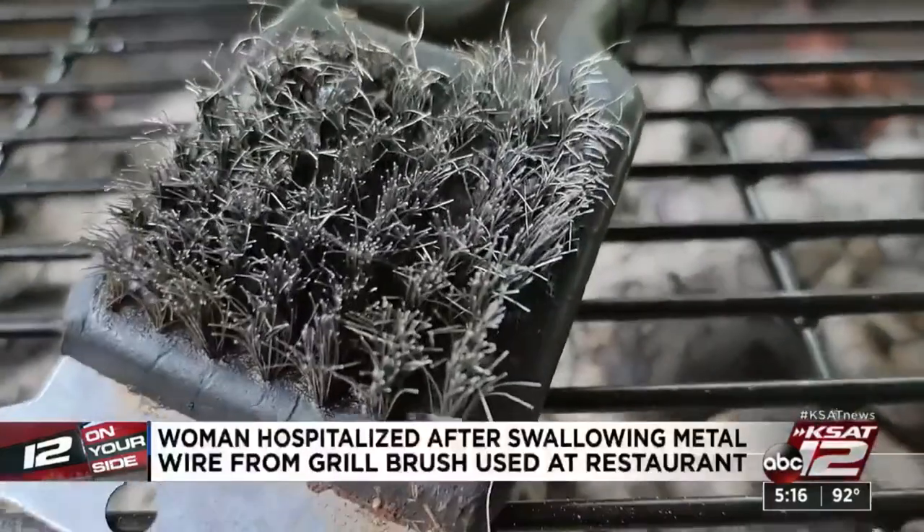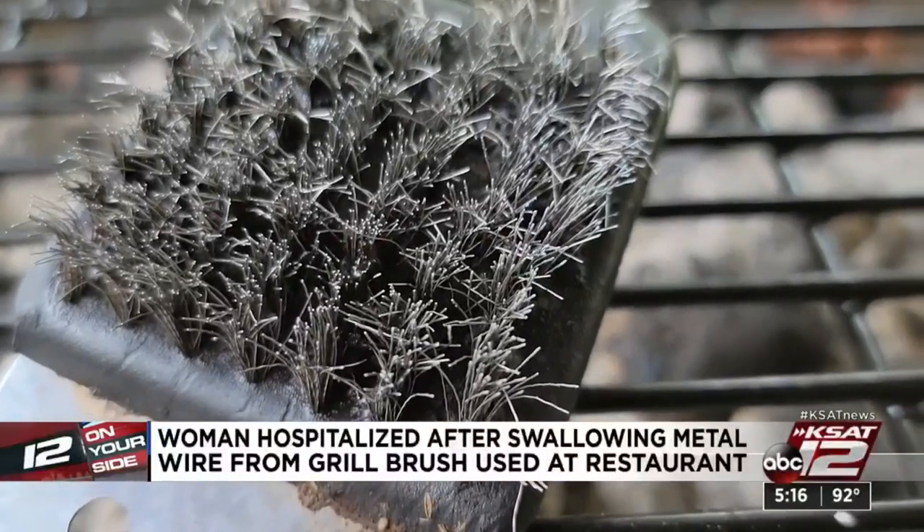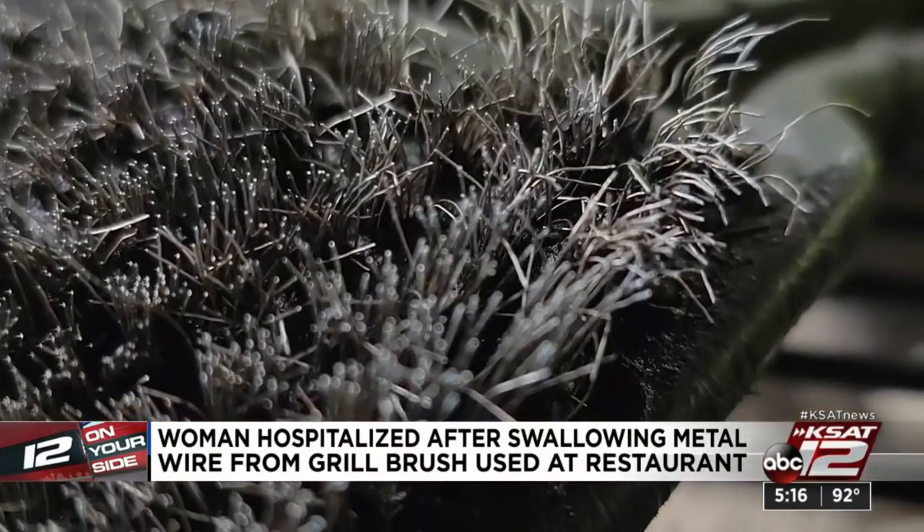Now she's warning others of a hidden danger that could be on their plate. She never knew the wire was in with the steak, and there was no way of ever knowing she was swallowing a wire. Reporting for 12 News, Marilyn Moritz.